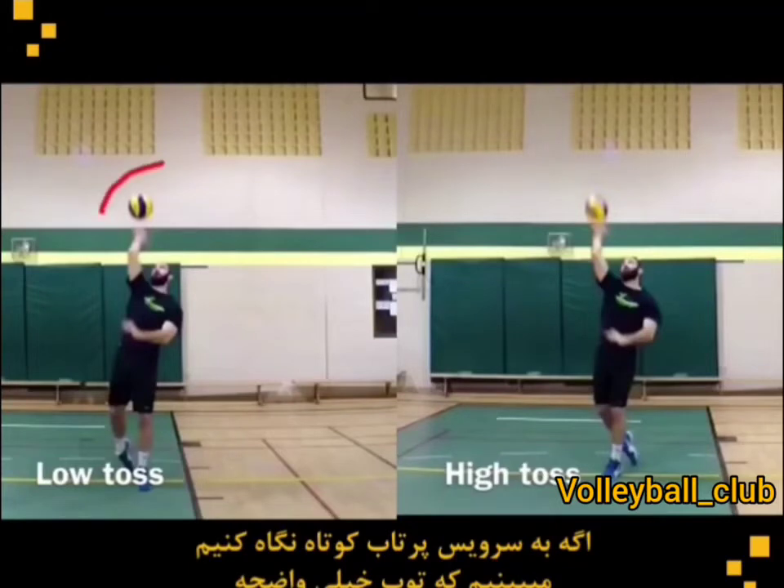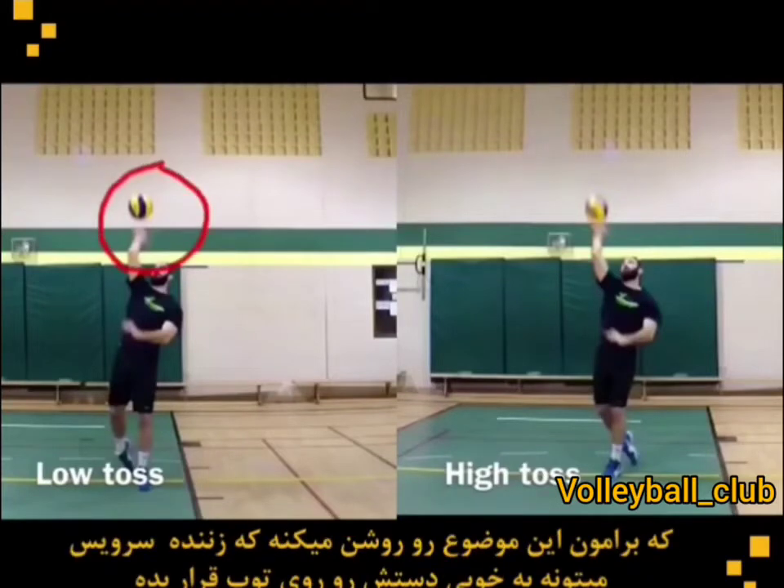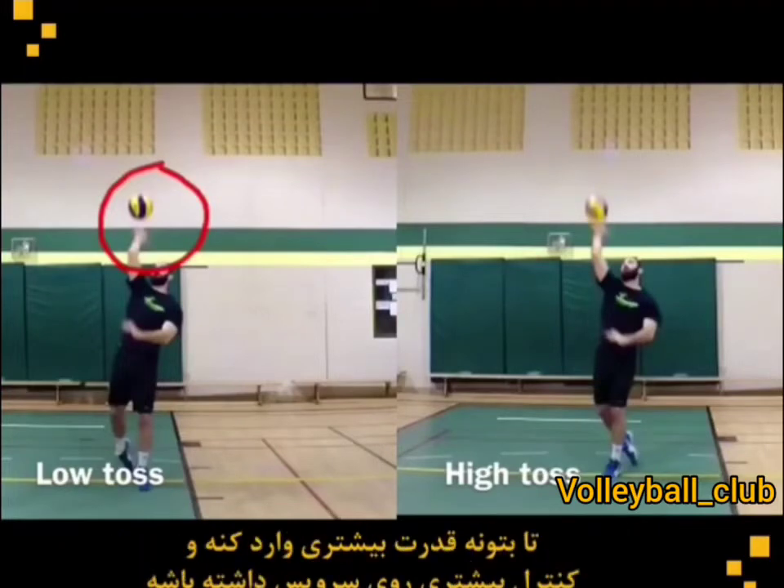This is because of the speed of the ball. If we look at the low toss serve, we see that the ball is very clear, so it doesn't have as much speed. That tells us that the server will be able to put their hands on the ball really well, so that they can put more power and have more control over their serve.